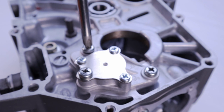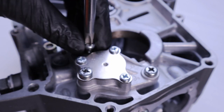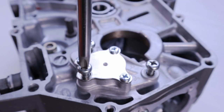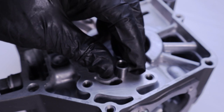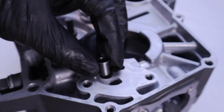Start by removing the three Phillips head oil pump mounting screws. These can be sticky and require an impact driver — I showed how to use that in my pit bike motor disassembly video, so look for that. By the way, T-Bolt sells these tools and I will leave a link for them in the description. This little sleeve is called a rotor shaft collar — just make sure you don't lose track of it.